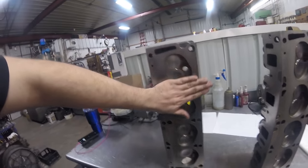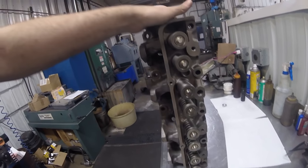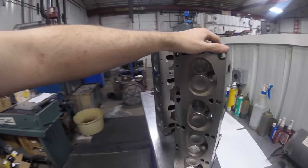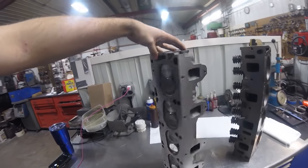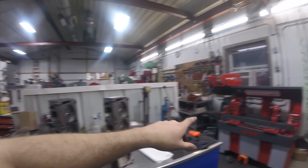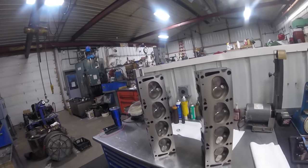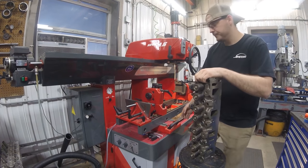We've got our heads assembled - all new springs, all new valves, three surfaces resurfaced, all new intake seats, and all new exhaust seats. Let's get them over to the vacuum pump and do a vacuum check to make sure our valves are all sealing.